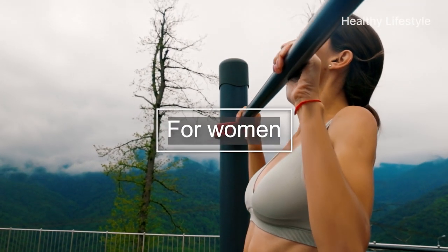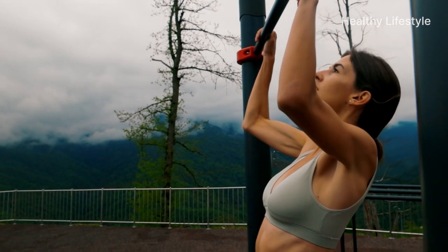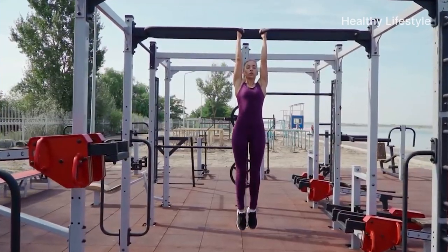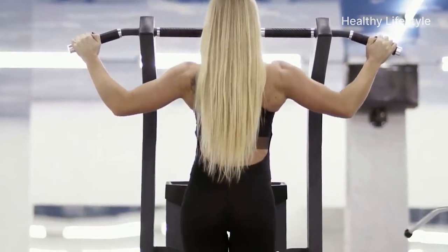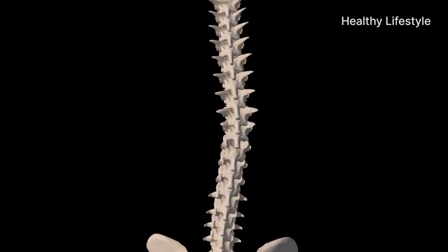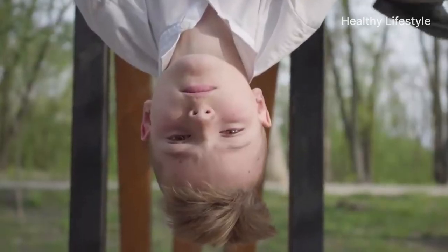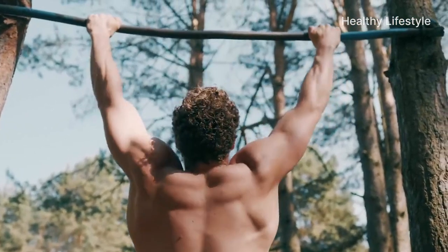For women, the chinning bar is very useful — it relieves stress, forms beautiful and correct posture, pumps abs, legs and buttocks, allows you to lose weight, increases chest volume, and strengthens ligaments, joints of the hands, and the spine. For children, who are fond of sitting at computers and gadgets, this leads to posture problems and gradually appearing scoliosis or osteochondrosis. Teaching children to hang on the bar keeps the back healthy. In general, the benefits are the same for men, women and children — what differs is the difficulty and type of exercises preferred.